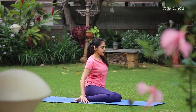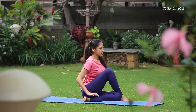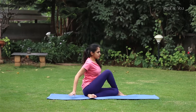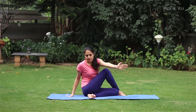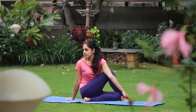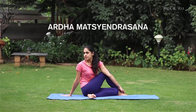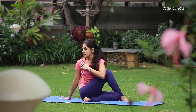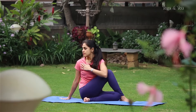Take your right foot across your left knee and place it on the mat. Make sure your hip does not lift off the mat. Place your right hand behind you for support, inhale and lift the left arm, twist and place your hand on the foot. Look over your right shoulder. If you cannot reach your foot, bend your elbow and place your hand on your shoulder across. Use your upper arm to push the knee back. Make sure there is no tension in the shoulders.